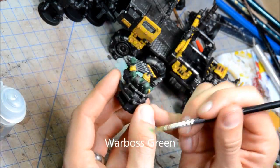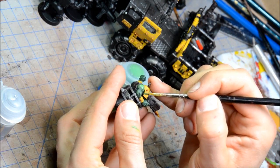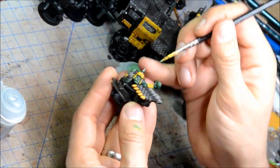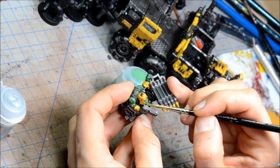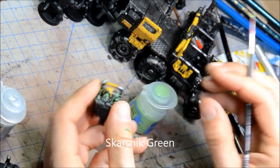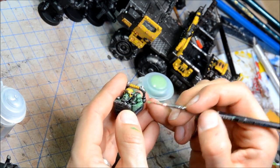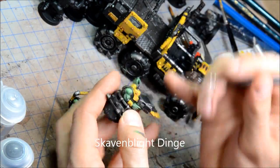Doing some Warboss Green on the driver and gunner's flesh, basically just painting that straight on for the first layer. The next one I'm going to try to blend a bit. There's not a lot of colors on those guys — I do a little brown on a couple of straps. Then Skarsnik Green for the final highlights, focusing mainly on the muscles and trying to get some texture on there using the brush.